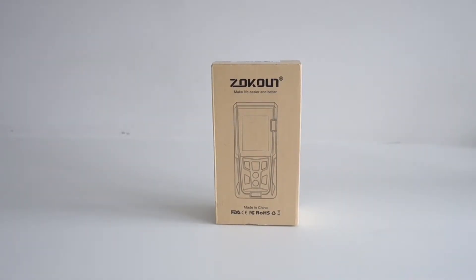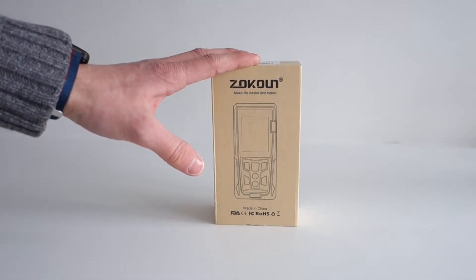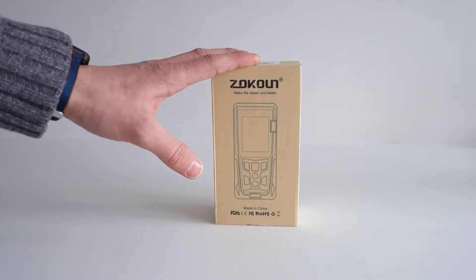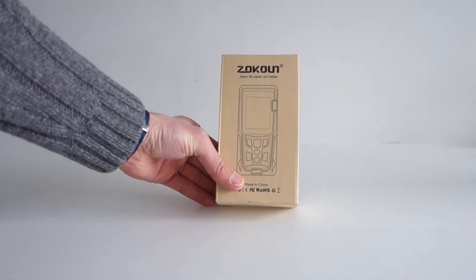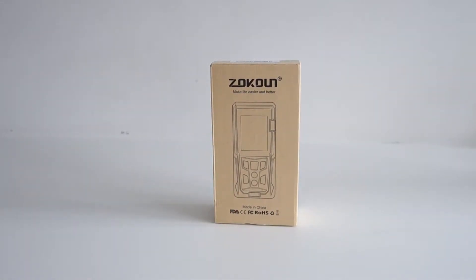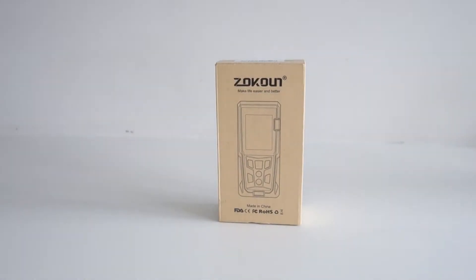Hello and welcome to Project with Brian. In our continuation of looking at Zokoun products, we have a laser distance measure. Sometimes they're called range finders — I like to think of them as a laser tape measure. This one comes in at an incredible price: £35. And we're going to take a look at it now.